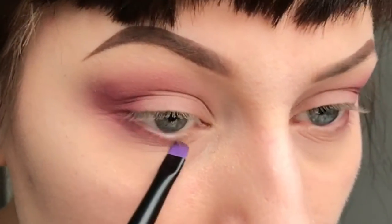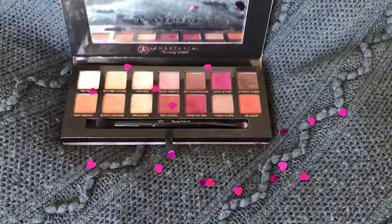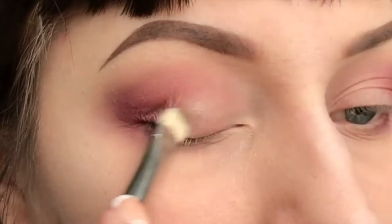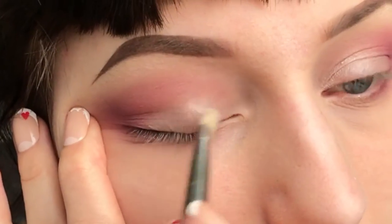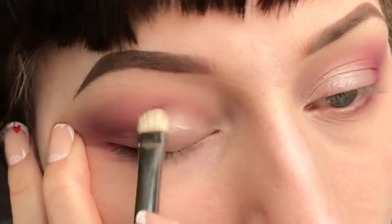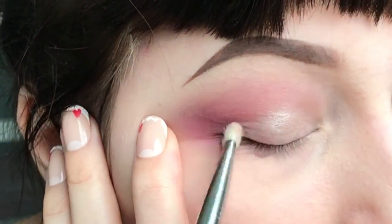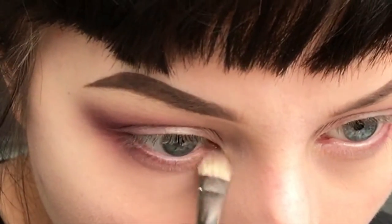I'm using a smaller brush on my lower lash line for this. Then I'm taking the colour Vermeer again from the same palette and apply that to the centre of my lid using a flat brush, dragging the colour across the lid and blending it into the others. I'm also applying a tiny bit to my lower lash line as well.